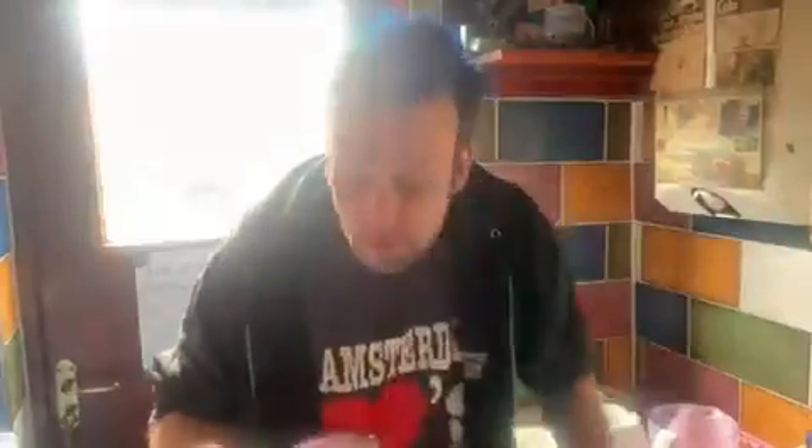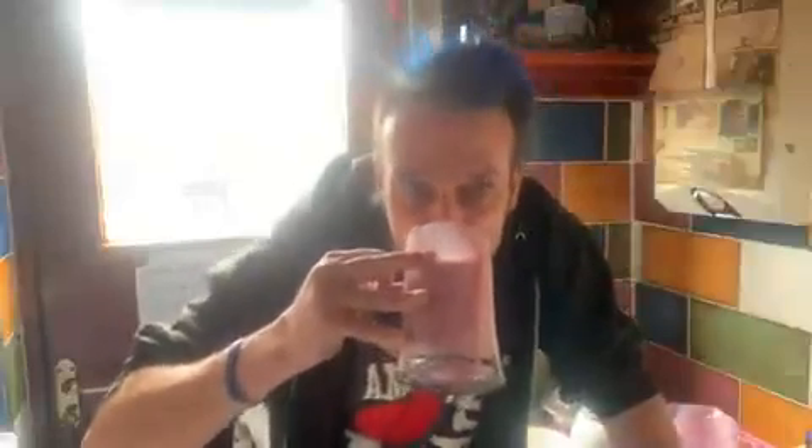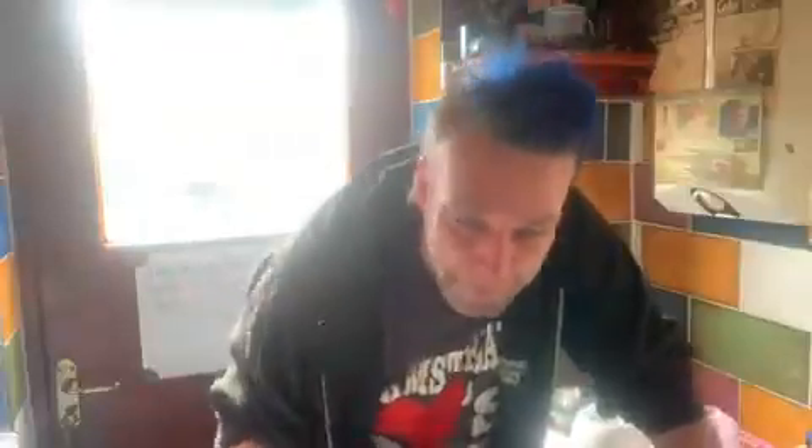A Jaywick smoothie is now made with plant milk, not cow's milk. Shine on. It tastes just as good — shine on to the new Jaywick smoothie made with plant milk, not cow's. Shine on, everybody.